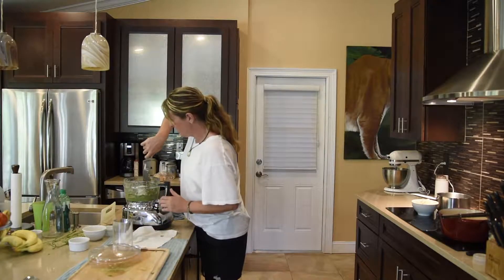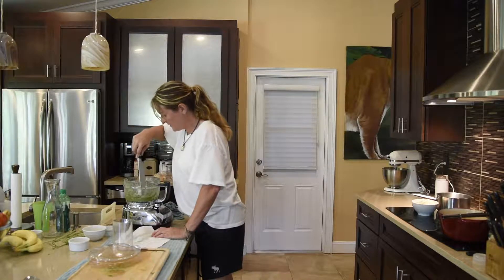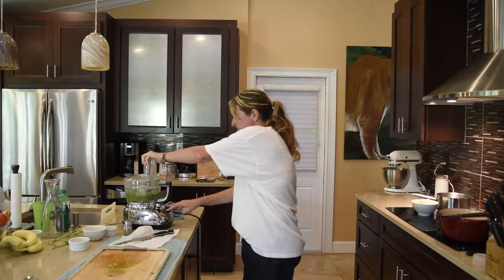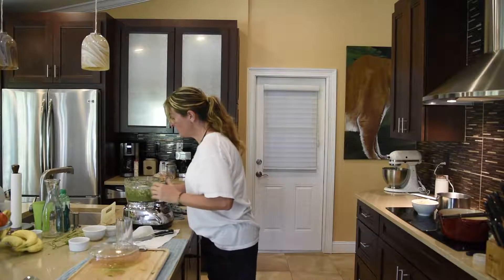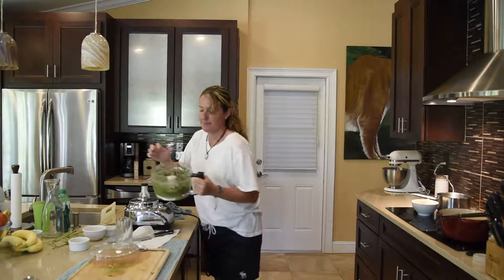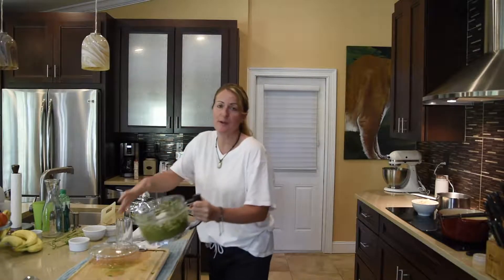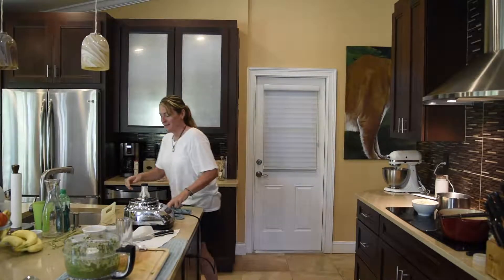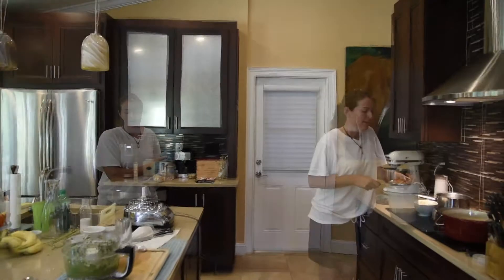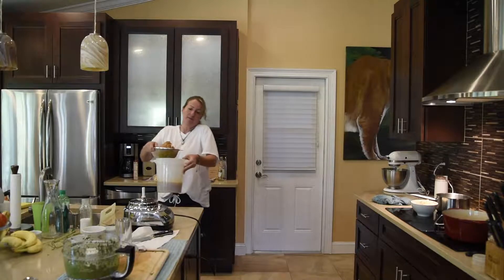I'm just going to get this off the edge so we don't waste any, and let it run for another little bit. Our pesto mixture is pretty much ready to go. A lot of people use pine nuts — that's really the original recipe — but I didn't have any, so I figured why not use walnuts. I think they may use a little walnuts in the original recipe too. I've strained all the juice from the broth.